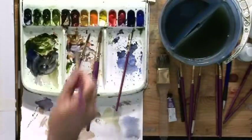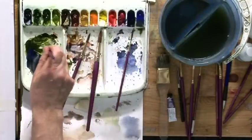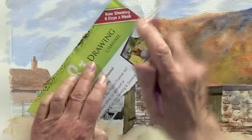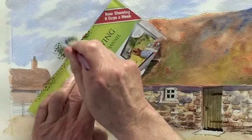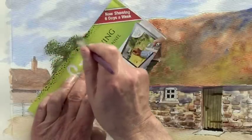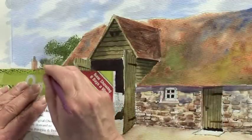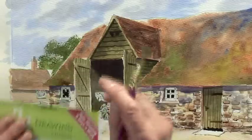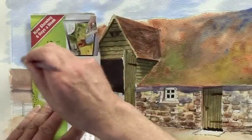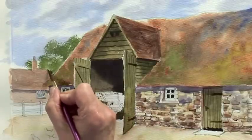Using the same technique, this time with a light bluey-green — some cobalt blue and some sunlit green. A piece of paper as a mask, and stipple. Then finish off with the round brush for the detail.